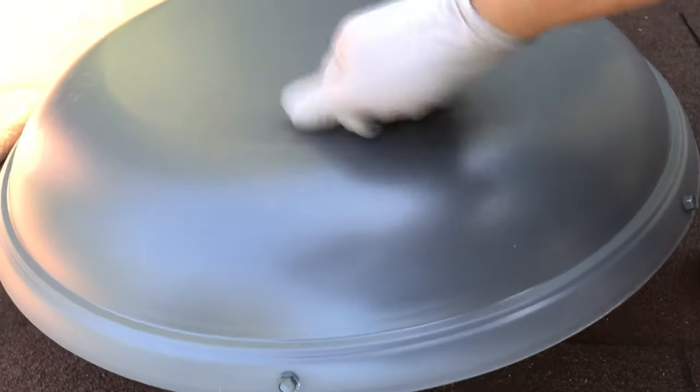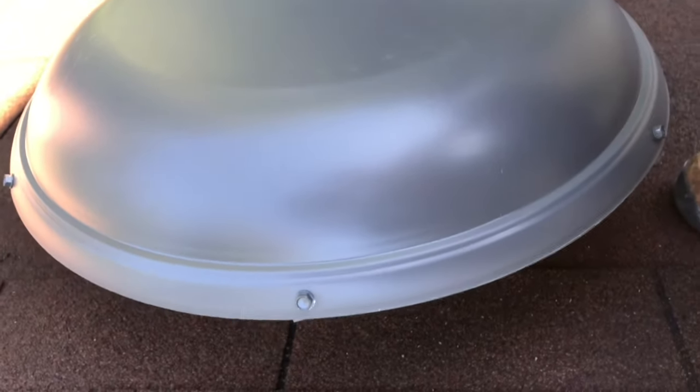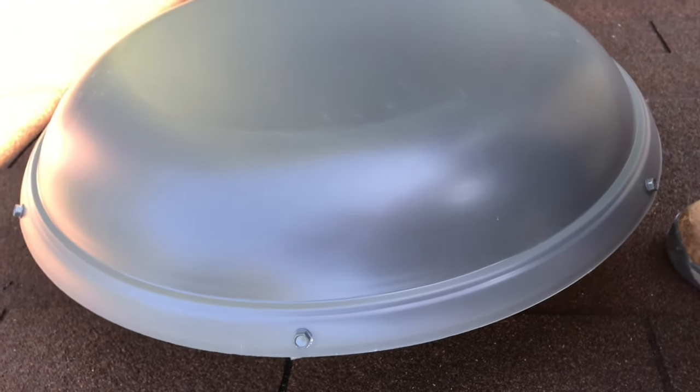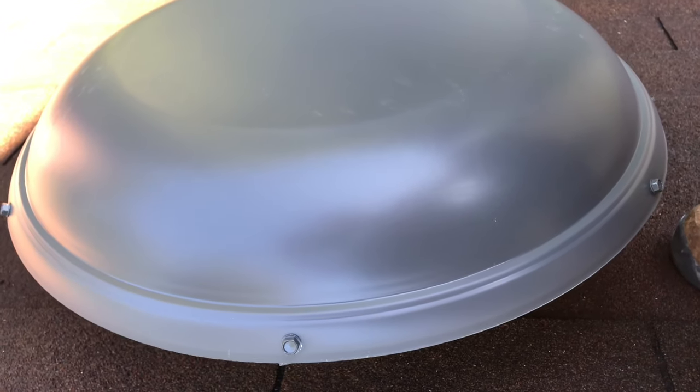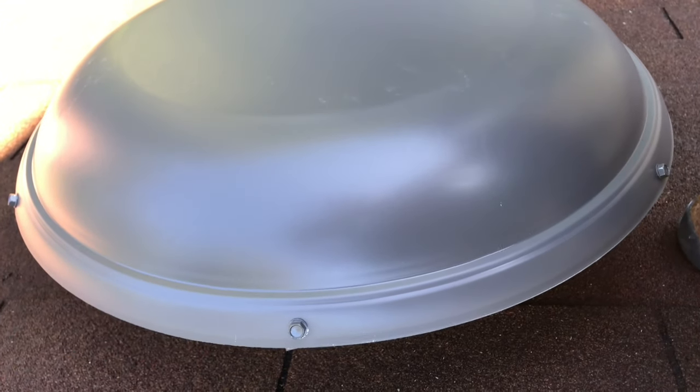Oh, look at that. That's pretty. Good old USA. That's metal — excellent — with protective coating. It's going to last maybe another 15 years. Thanks for watching.